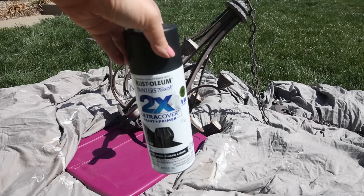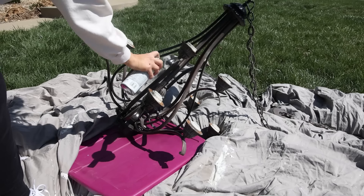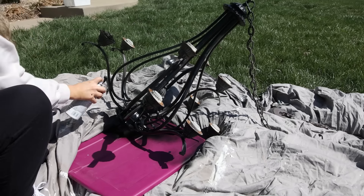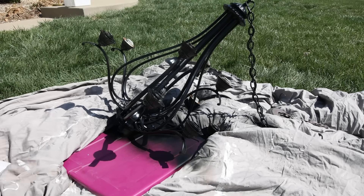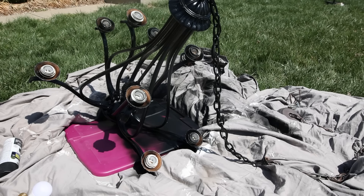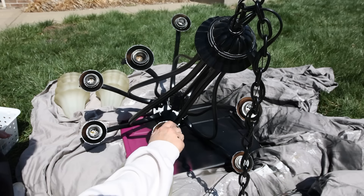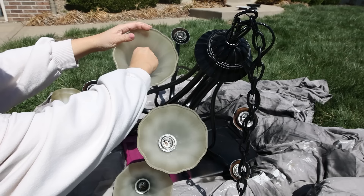I spray painted it with a matte black spray paint. Since hanging it up didn't work, I put it on its side outside to spray paint. I spray painted one side, trying to get all the different areas, let that dry, then twisted it and spray painted some more — a total of three times to get it completely covered. Next, I cleaned all the globes because they were kind of dirty, added them back on, and put the little piece that holds the globes in place.